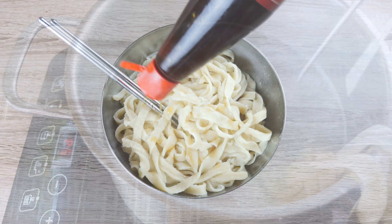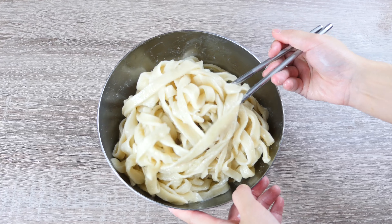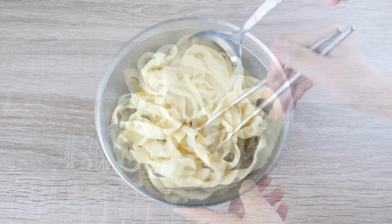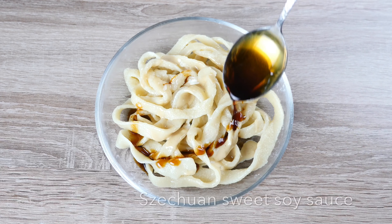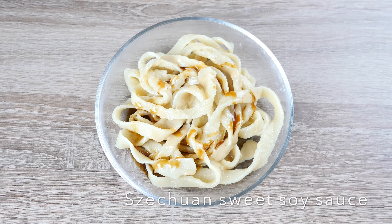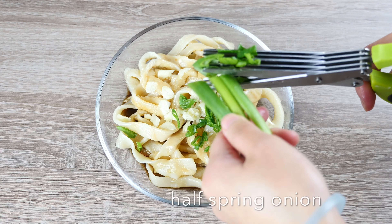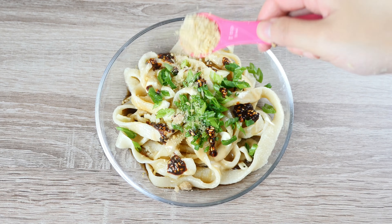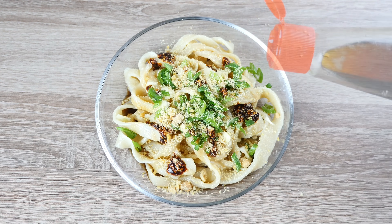Drizzle a few tsp of sesame oil into the cooked thick noodles to prevent them from sticking. For a small portion of the noodles, we will need 1 tbsp of sesame sauce, 1 tbsp of Sichuan sweet soy sauce, 1 large minced garlic clove, half a minced spring onion, about 1 tsp of homemade chilli sauce, and about 1 tsp of peanut and soybean powder.